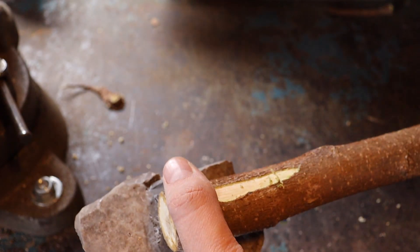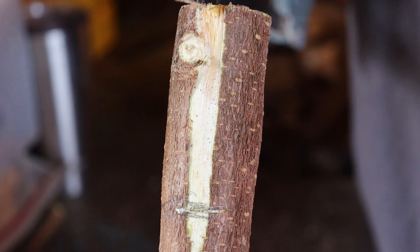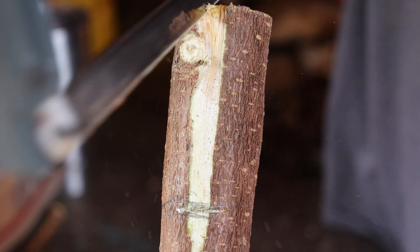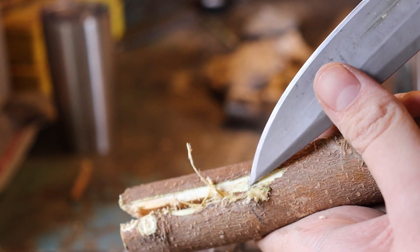Now just take your rock and measure how deep you would like the groove to be. Then take your knife, or if you have access to a saw, cut down to the line that you marked and shape it out until the rock fits perfectly.